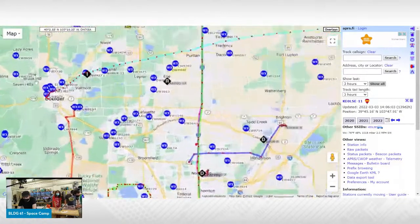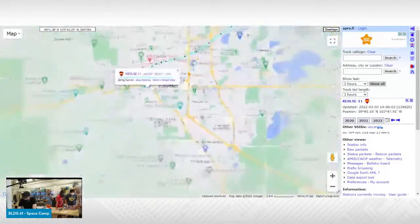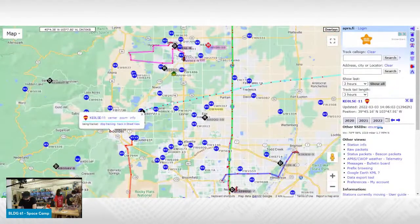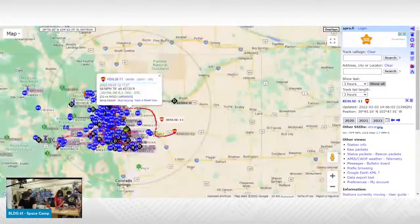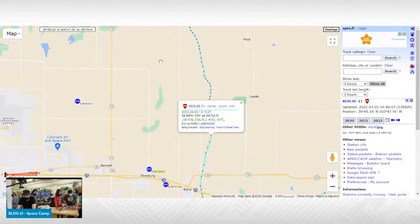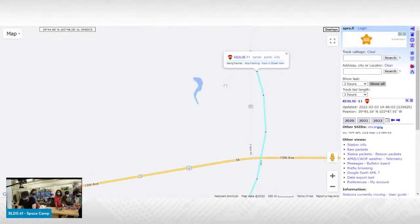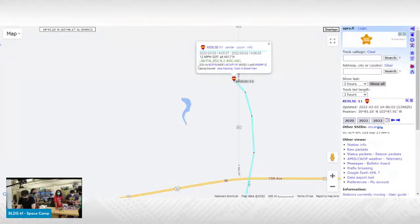Here on the APRS map you can actually see the log of where the balloon had traveled. We did a launch right outside the library. Periodically it sends a signal, and one of the neat things we can see on the map is that each of these little nodes is telling us which radio station actually picked up that signal. You're seeing the overall range in terms of how far that radio signal was traveling. We're watching this the whole flight — this is how we know where it is.